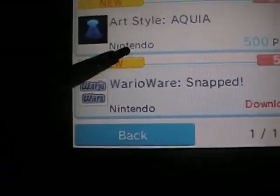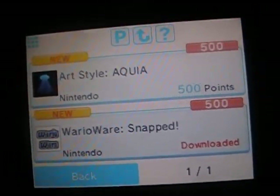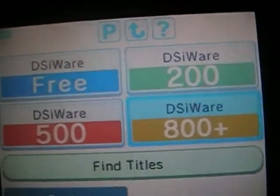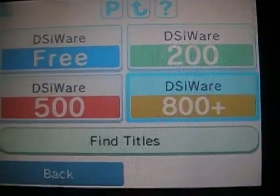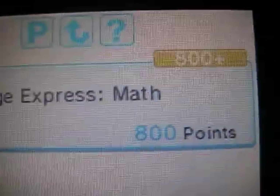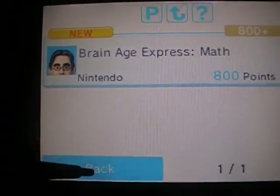Last but not least, the 800 points and up section — the platinum games, so to speak. That would be Brain Age. The good thing is I'm really good at math, so that's kind of a slap in the face. I'm kind of glad I didn't get a lot of DSi games already because I can just get some here.